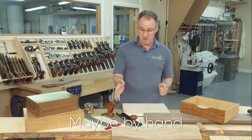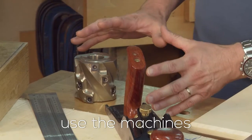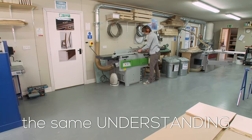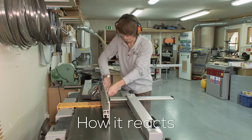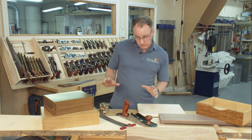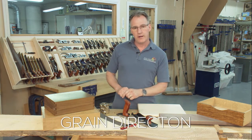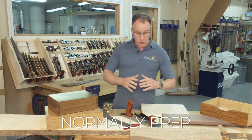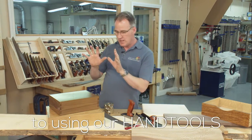Maybe by hand, more likely on the machines — but if you're going to use the machines you have to have the same understanding of the timber: how it works, how it reacts, how to read the grain. The machines will be a lot quicker, but things go wrong a lot quicker too if you get the wrong grain direction.